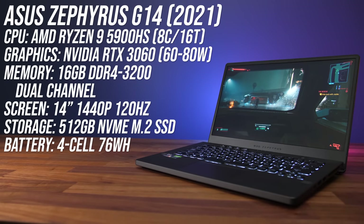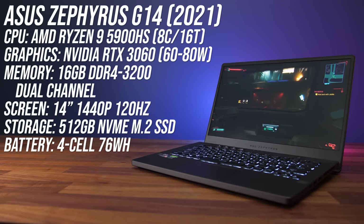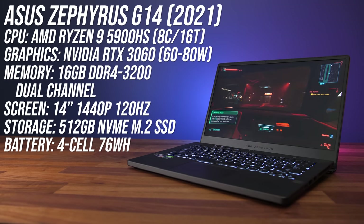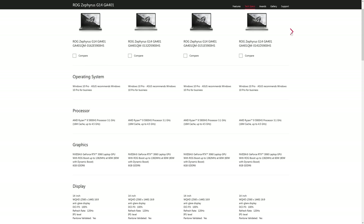These are the specs of my G14: I've got AMD's Ryzen 9 5900HS CPU, Nvidia RTX 3060 graphics, 16 gigs of memory, and a 120Hz 1440p screen. There are also other options such as the Ryzen 7 5800HS, RTX 3050 or 3050 Ti graphics, and a 1080p screen. You can check out other specced models and updated pricing with the links in the description.